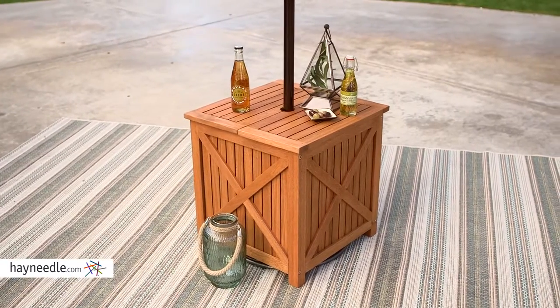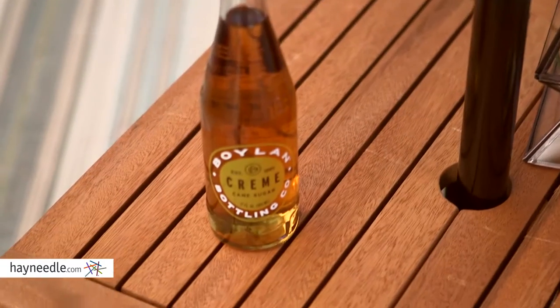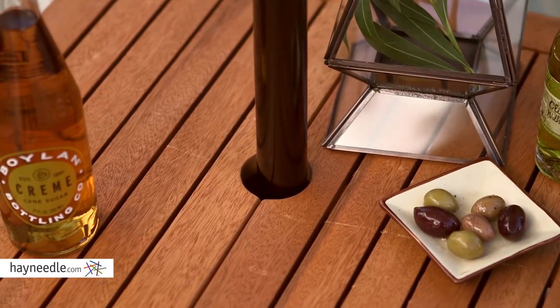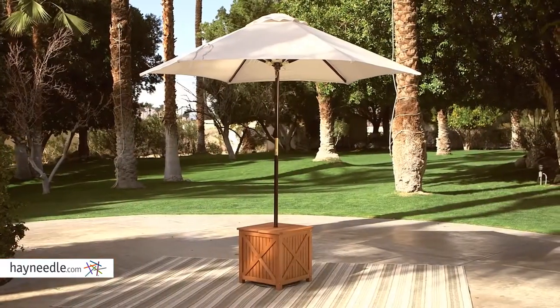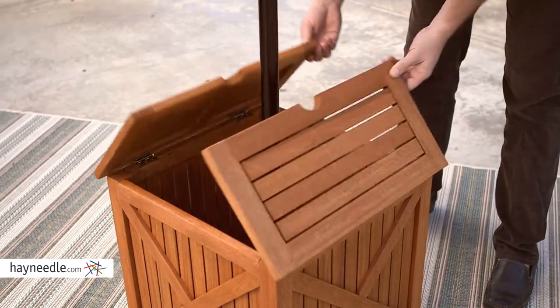Perfect as a side table with plenty of space for drinks or whatever your outdoor entertaining needs are, plus the slanted design has a nice traditional aesthetic. But best of all, it has a hole for an umbrella to set up on those particularly hot or sunny days, plus there's enough space within the table for a base to ensure your umbrella stays secure.